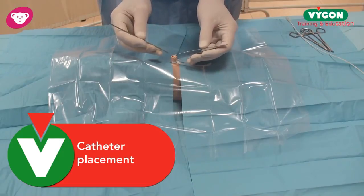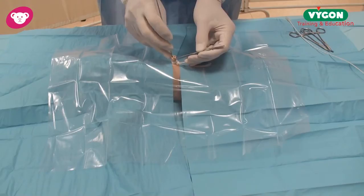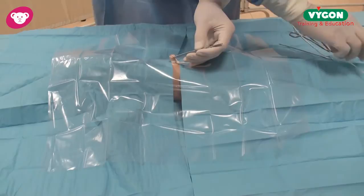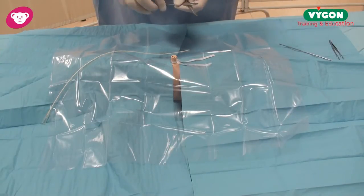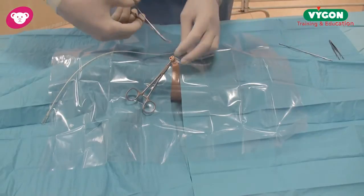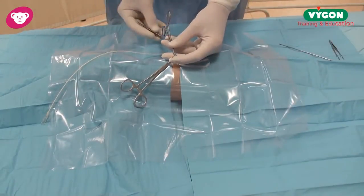After identifying the umbilical vein, I can grasp the umbilical stump with my two forceps and use the vessel dilator to dilate up the umbilical vein, making it acceptable for the chosen umbilical catheter. Once that is in position, I've already pre-measured my baby, and before I place my catheter, what is advisable is to use the forceps to grasp the stump — this stabilizes the stump into position — and now I can place my umbilical catheter into position.